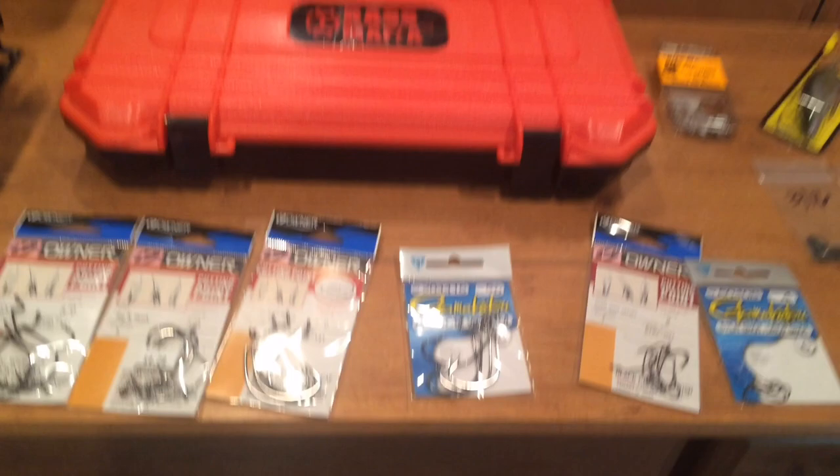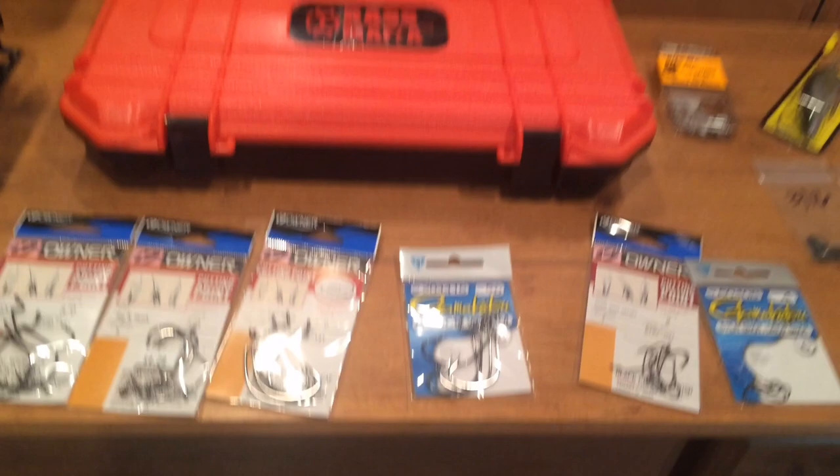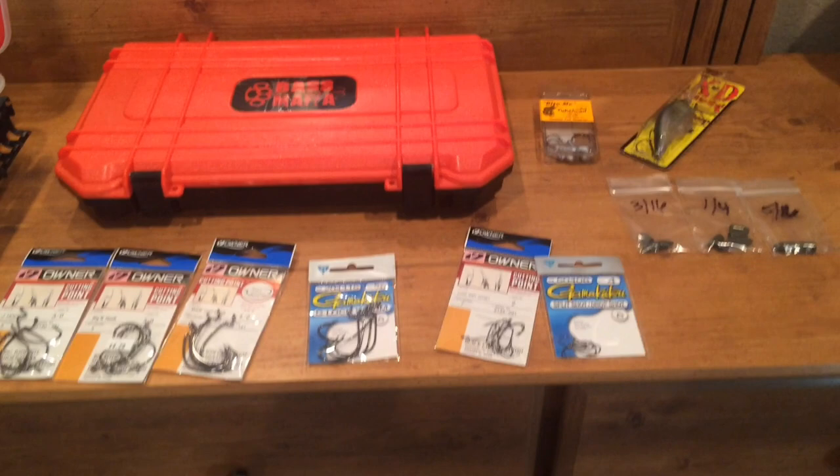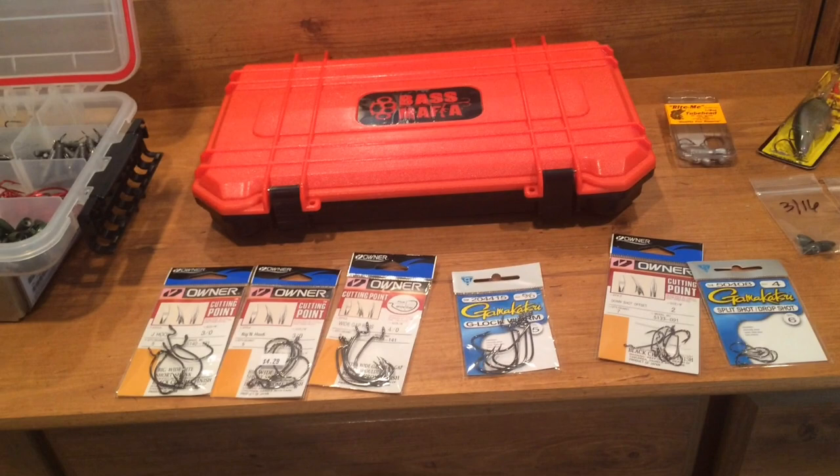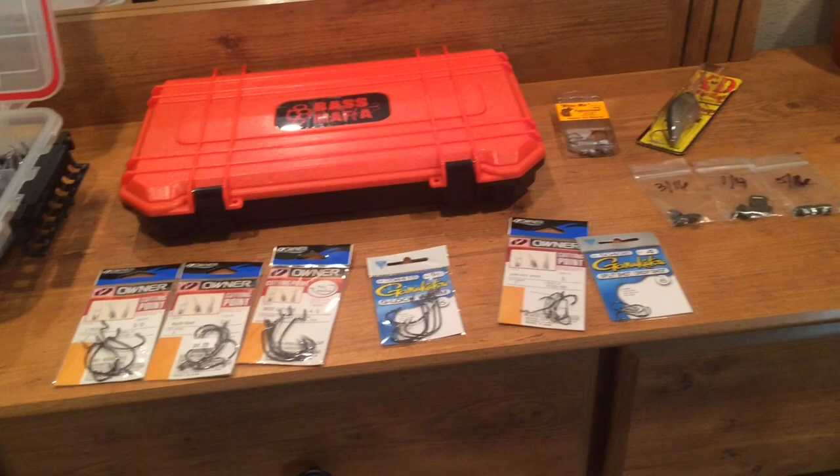Anyways, thank you guys so much for watching. This was just supposed to be a short video — just a quick tackle shop stop. I needed some extra tackle and I wanted to redo my terminal tackle box, so I had to pick some things up. This was not supposed to be a super exciting video, just an update kind of video — a visit to my local tackle shop. So stay tuned to my channel. Hope you guys enjoy, please give this video a thumbs up if you enjoy these style of videos, and subscribe if you're not already. We'll catch y'all next time. Thank you guys so much for watching.